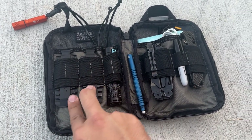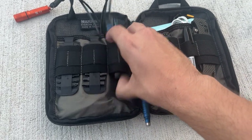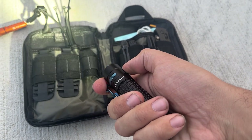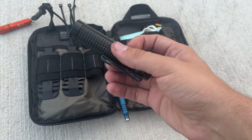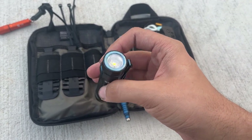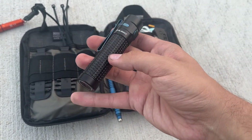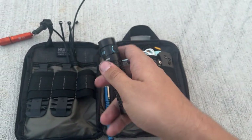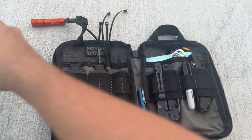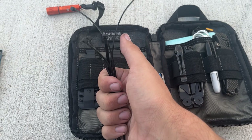Going left to right, I've got Leatherman bit kits — those are for the Wave obviously. Then I've got an S2R Baton 2, which is insanely bright. I would never carry it daily because it's huge and has a side click button, which I hate, but as a cool light just to have it's super bright and great. I also have zip ties — I've actually used a fair amount and need to restock.